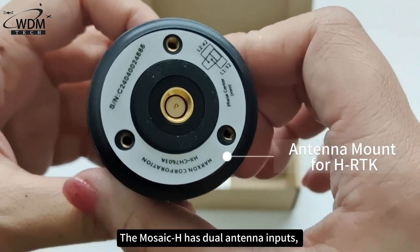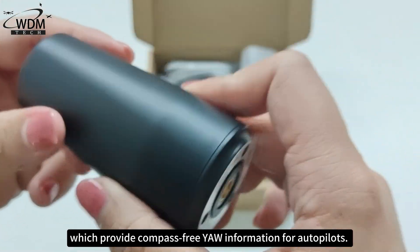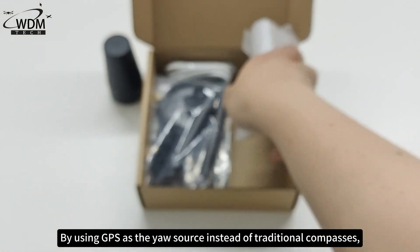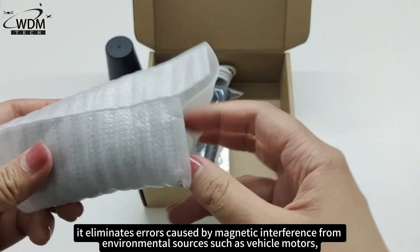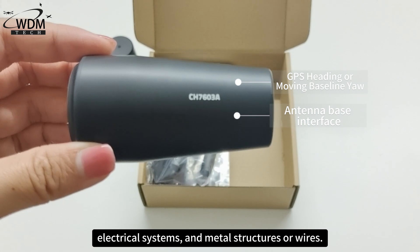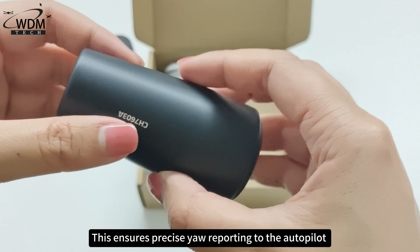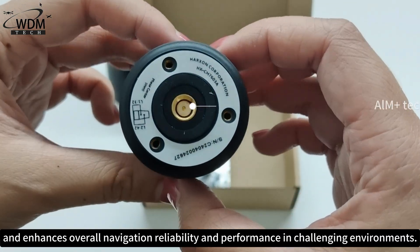The Mosaic H has dual antenna inputs, which provide compass-free YAW information for autopilots. By using GPS as the YAW source instead of traditional compasses, it eliminates errors caused by magnetic interference from environmental sources such as vehicle motors, electrical systems, and metal structures or wires. This ensures precise YAW reporting to the autopilot and enhances overall navigation reliability and performance in challenging environments.